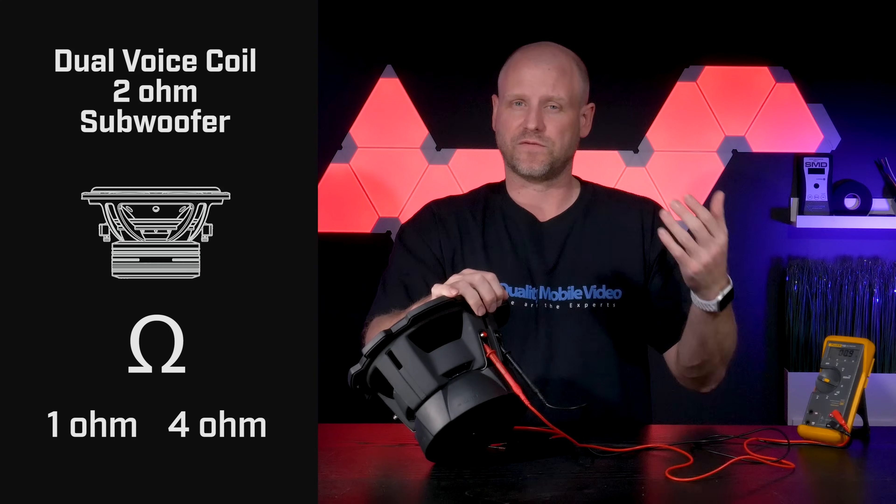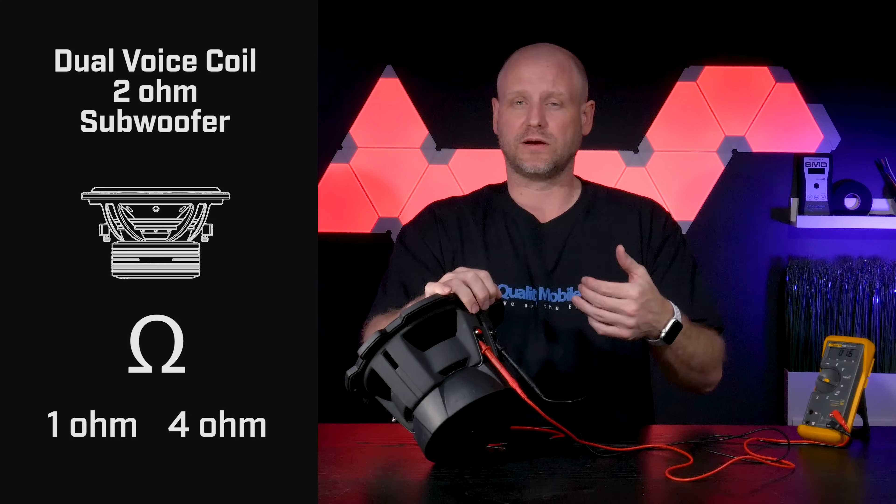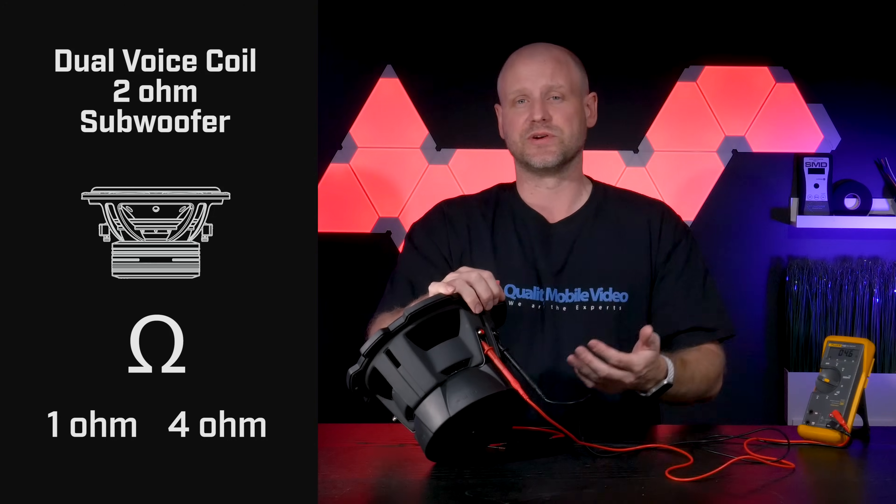With a dual voice coil 2 ohm subwoofer we can set it up either as a 4 ohm load or a 1 ohm load. To get a 1 ohm load you would parallel the connections, and to get a 4 ohm load you would series the connections.